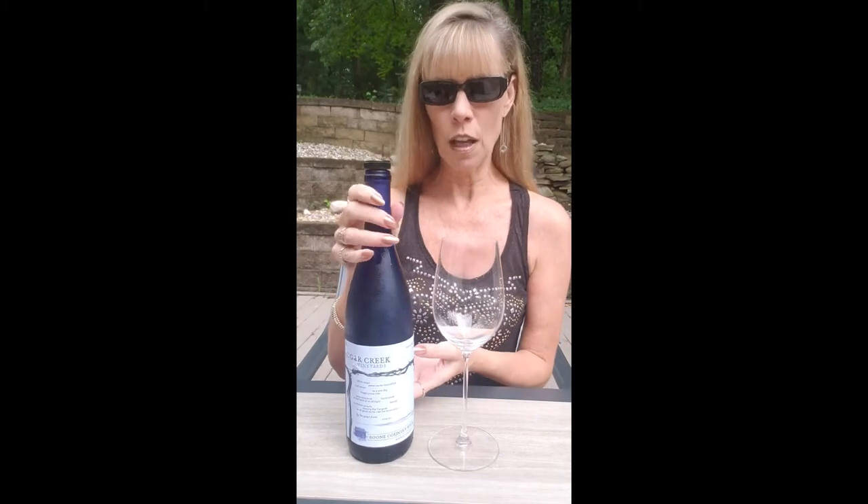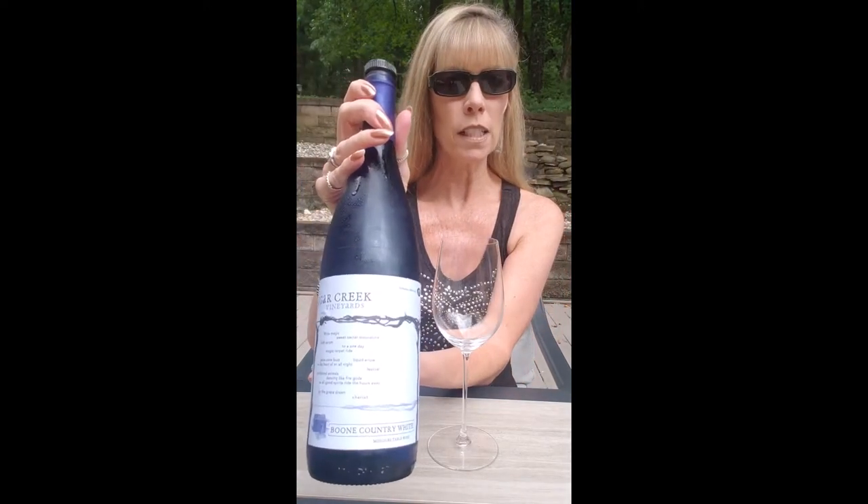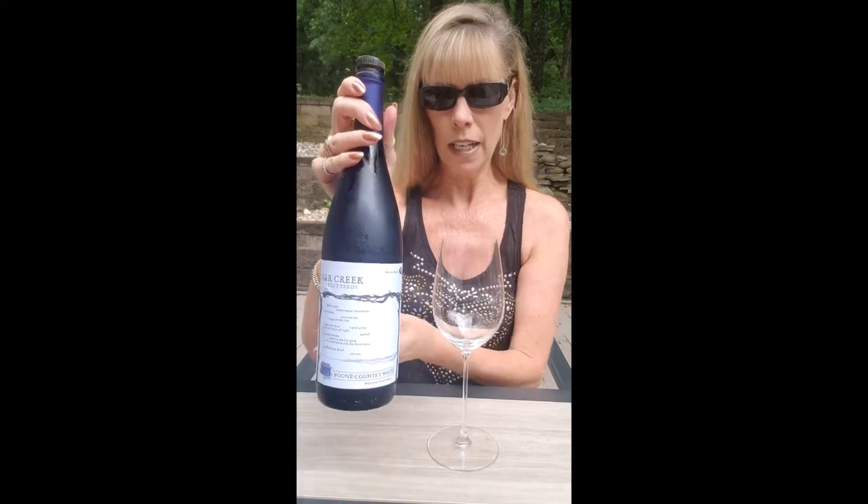It's wine time on the patio and today I am featuring another one of the wines from our Missouri trip. This is from Sugar Creek Winery and this wine is called Boone Country White. That tells you it's a blend, and it is indeed a blend of two grapes: the Vidal Blanc grape and the Delaware grape.